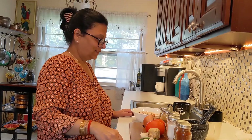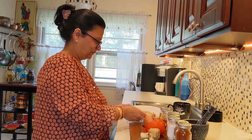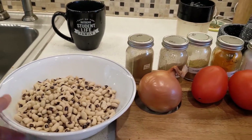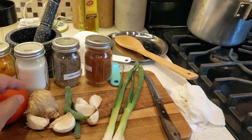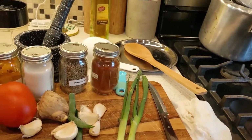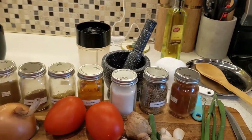Welcome to my YouTube channel Rajka Kitchen. Today I'm making curry black eyed peas — we call it Lobia curry in Hindi. I soaked one cup of black eyed peas overnight, rinsed and drained them. Ingredients include one onion, two tomatoes, some garlic, half a piece of ginger, green onion for garnish, and spices: cumin powder, garam masala, coriander powder, turmeric, salt, cumin seed, and chili pepper.